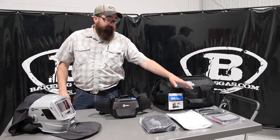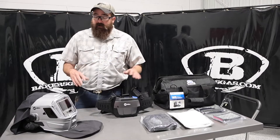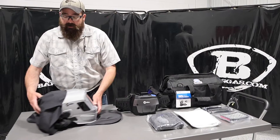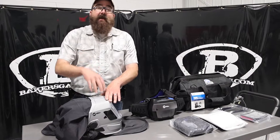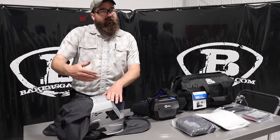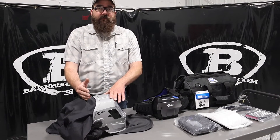It's a HEPA filter, it's ANSI approved, it's NIOSH approved — it's got all the approval ratings on it. One of the biggest things why we wanted to do this video is because this is the hard hat version. If you buy a T-94i PAPR, you cannot adapt the hard hat to it. In the past we've gotten a lot of questions about that — well I got this one, you can't do it — you've got to buy the hard hat edition.